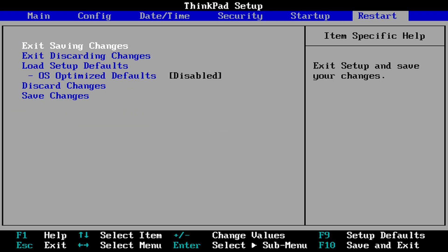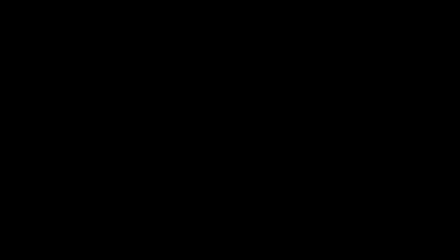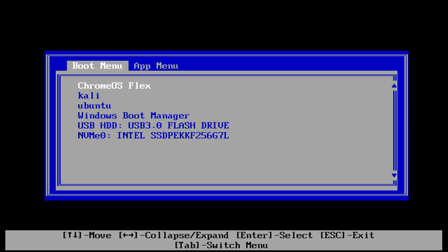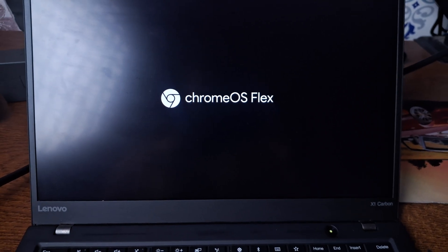Select 'Exit Saving Changes' and press Enter. Then press your boot menu key again to put your laptop into the boot menu. From here, select your USB drive and press Enter. Your laptop should now boot from the USB drive with the Chrome OS Flex installer.